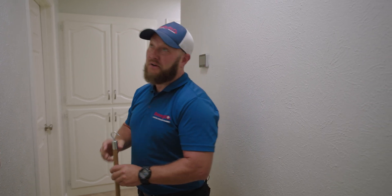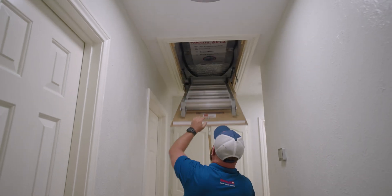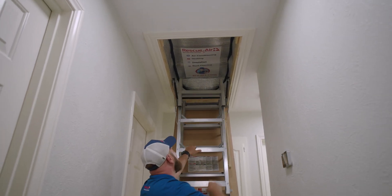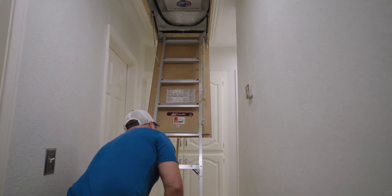I am Joe with Rescue Air, and I'm excited for what I'm about to show you — for the person that wants everything amazing, this one's for you. What we did here was replace the attic stairs. We used to have the old wooden style with the springs; now we have aluminum stairs with a much higher rating.